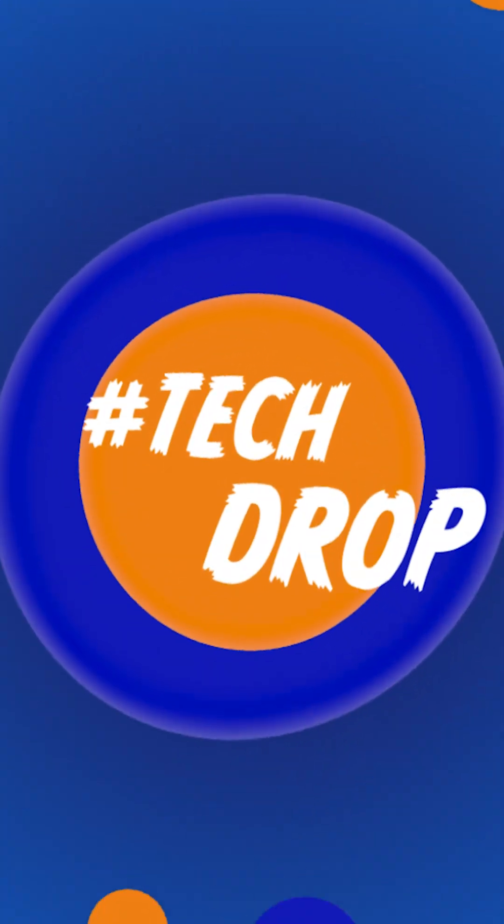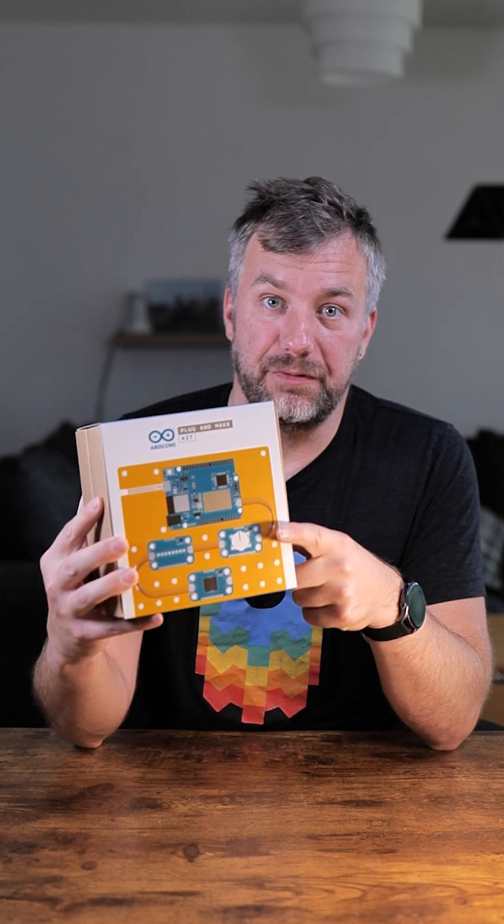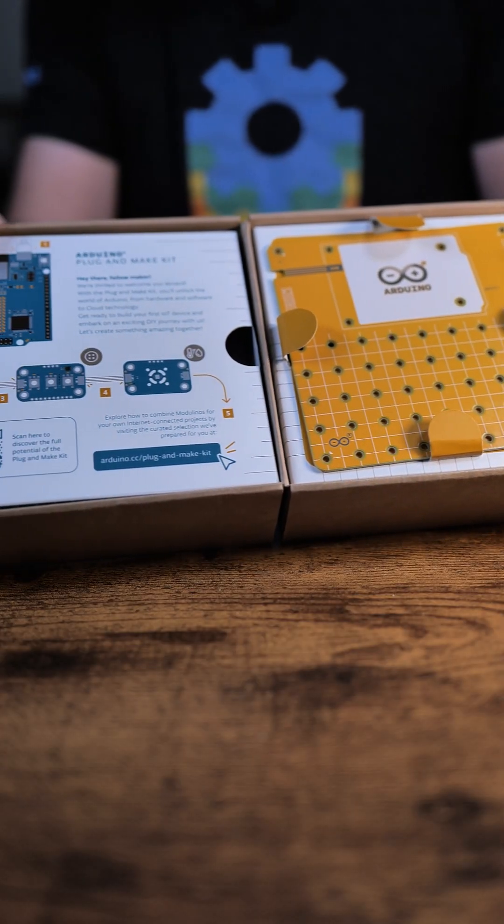Hey guys, it's time for another tech drop, this time with Arduino. Arduino now has this — the Arduino Plug and Make Kit. As the picture illustrates, it uses a slightly different approach than traditional breadboard and cables. Instead of a breadboard, you've got this PCB that you can use to arrange your Arduino and all the sensor and maker boards.